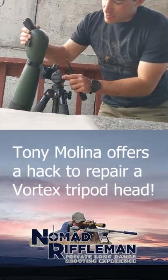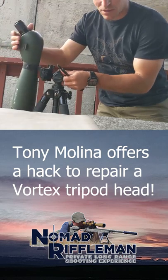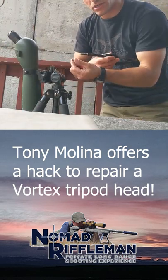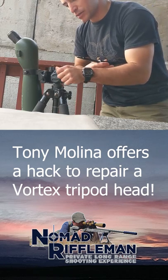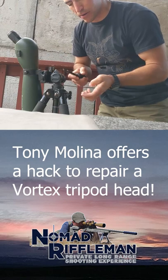If you have a Vortex scope tripod and it is not locking in, a quick fix that works great is to unscrew your handle. There's a little washer that comes with it. Since that washer has compacted and is no longer adding pressure to this little clamp here,